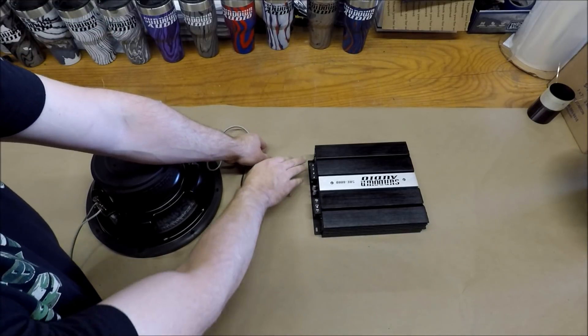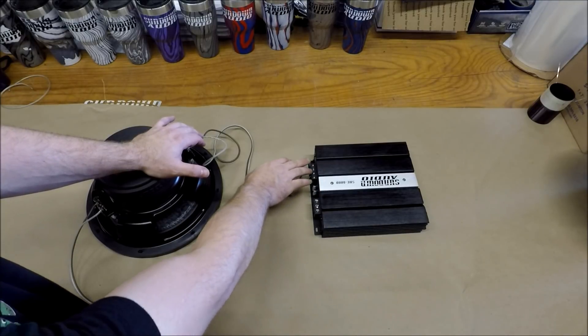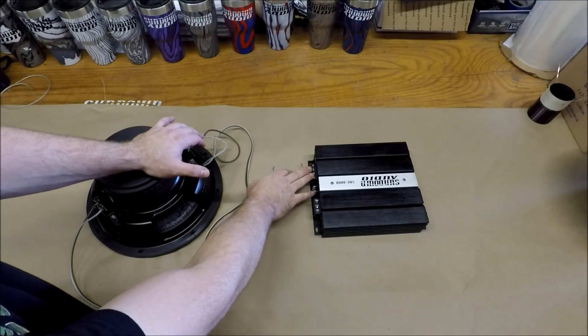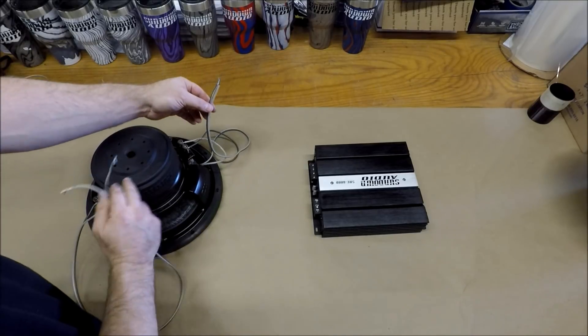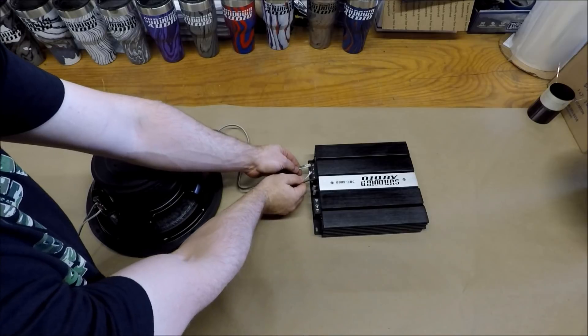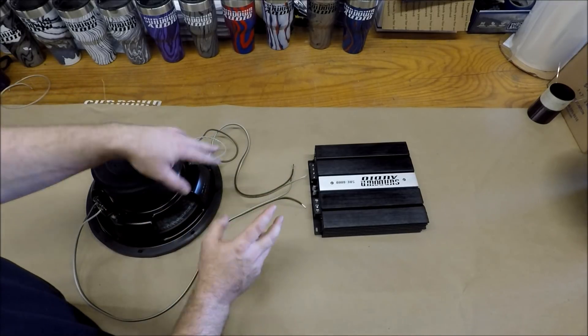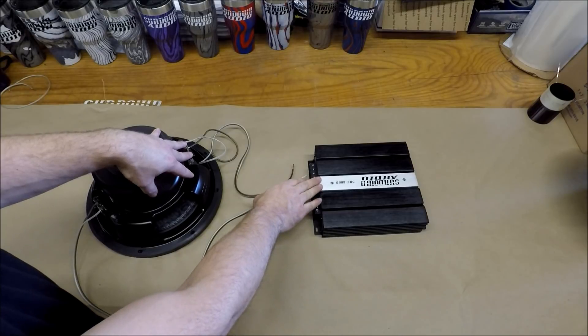Because even though this amplifier has two connections, it's a monoblock — these are paralleled internal to the amplifier. It is not two channels. You don't have to worry about bridging it. By taking a wire from each voice coil and going straight to your amplifier with it, it parallels that connection for you. This takes your dual two ohm subwoofer and turns it into a one ohm load at your amplifier.